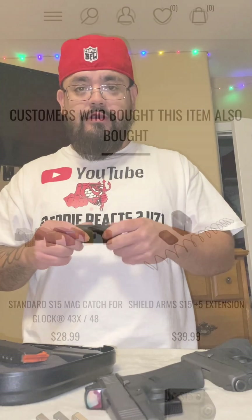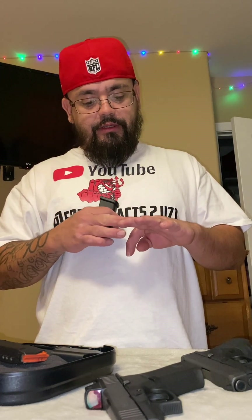The Shield Arms mag goes for around 40 to 50 bucks, and it's about the same for the Palmetto State one — around 40 to 50 bucks.